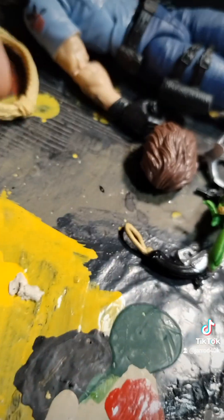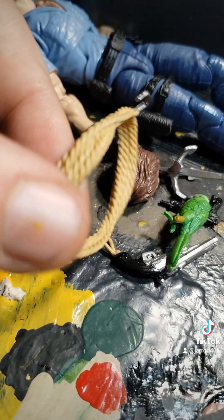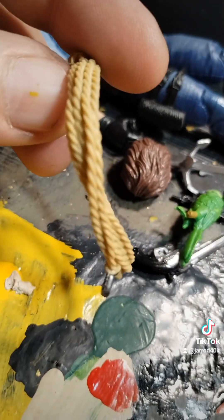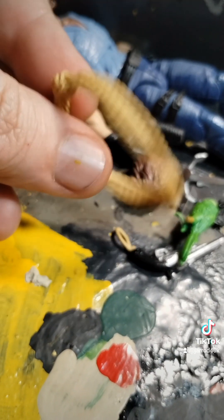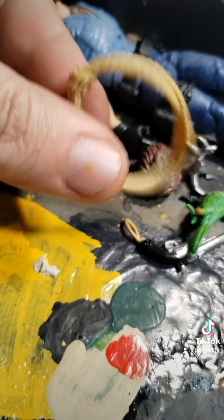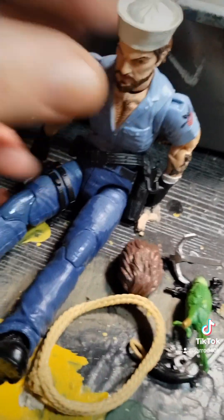Anyway, I hate to say it, but this — the rope — I think is the winner out of the accessories. This is why I think we're getting an Alpine figure, because that's Alpine's repelling rope right there. Really glad I didn't spend more than six bucks on this stupid thing.